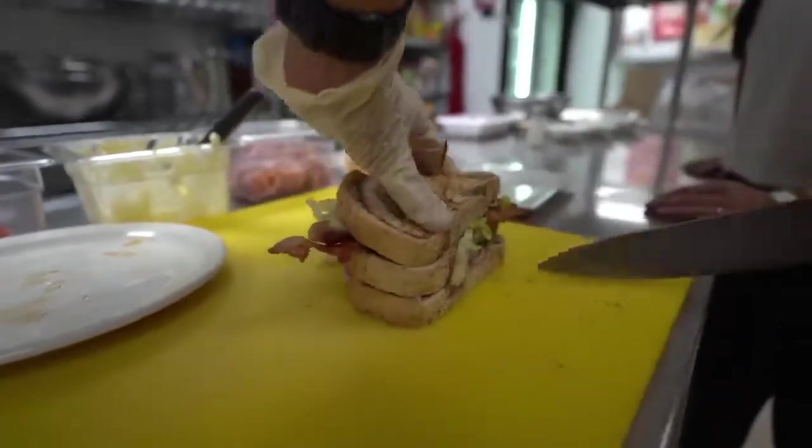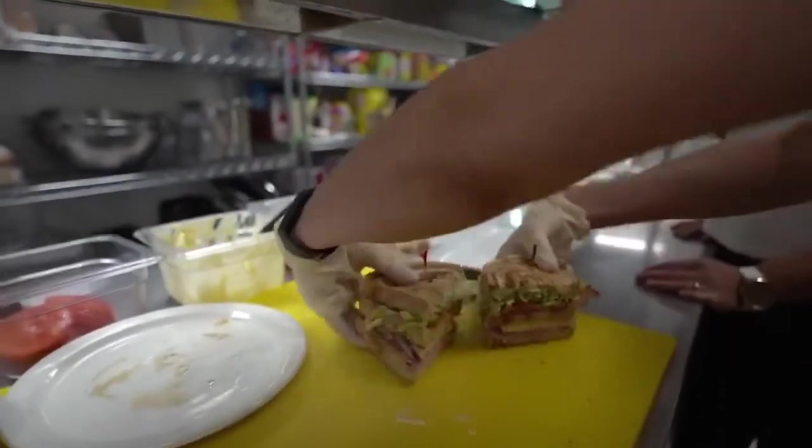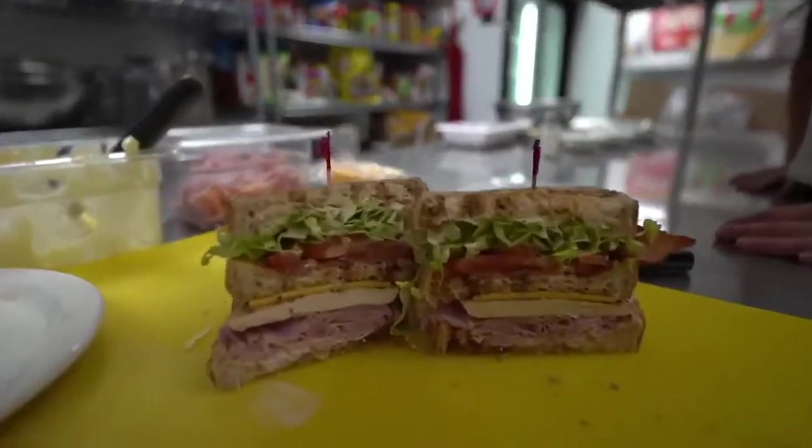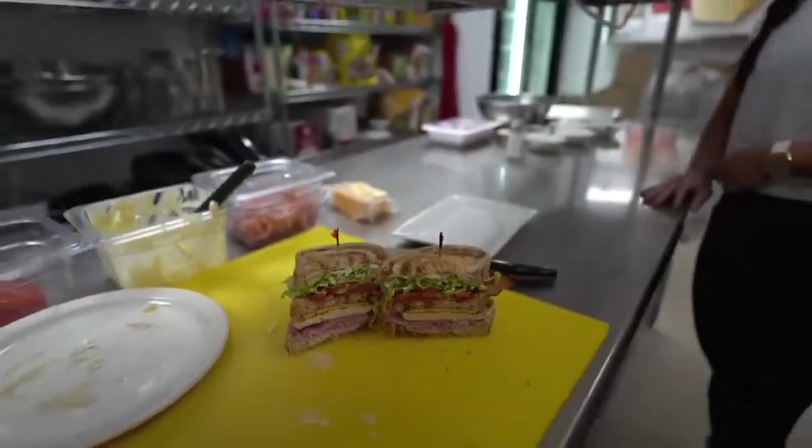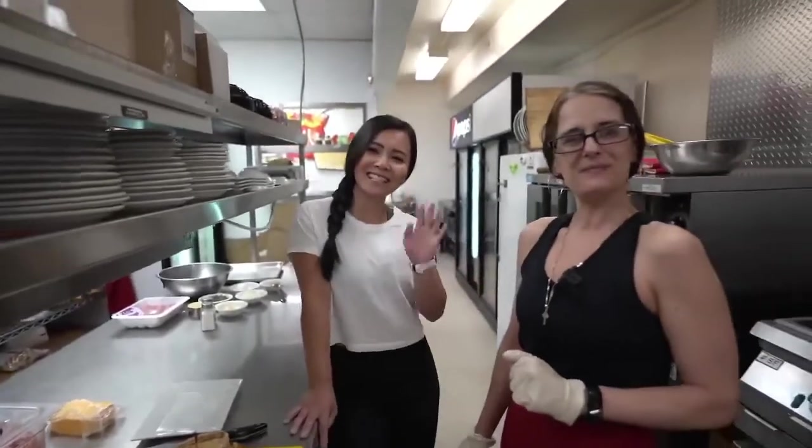Look at that! Oh my goodness, yes, that looks so yummy! Well, thanks Anna for showing us how to make the perfect clubhouse sandwich. Thanks for tuning in guys, I'll see you next week. Bye now, thank you!